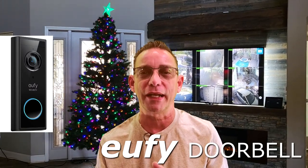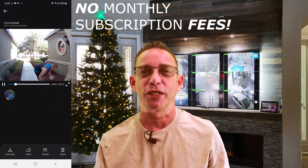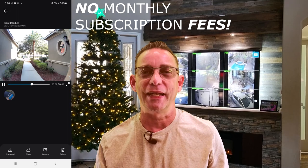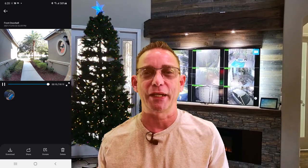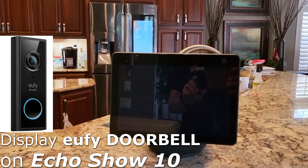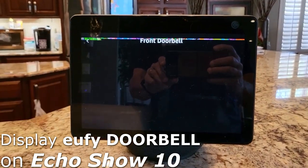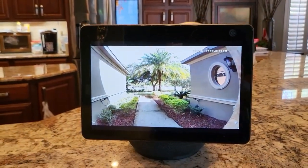I recently purchased the Eufy doorbell. It's a battery-operated Wi-Fi doorbell. It doesn't require any hard wiring — it's operated by a battery that will last about six months and it's rechargeable. It has a beautiful picture on it. I recently hooked it up and it's doing really good, showing good picture images. You can have those picture images directed directly to your Echo Show devices around your household if somebody rings the doorbell or steps in front of your door. These are really nice gifts. You'll need to order the package that has the Eufy doorbell along with the home base station to have that work for you.